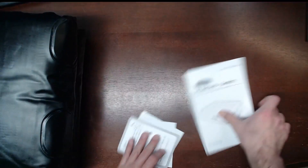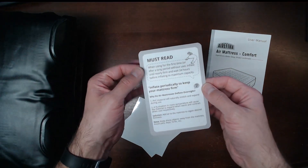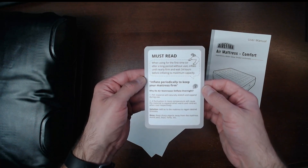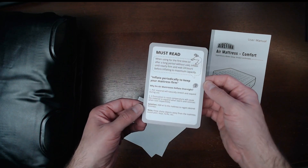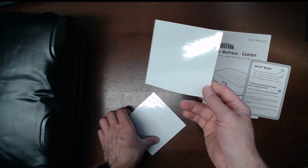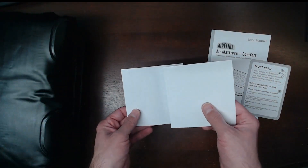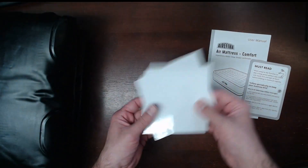Here are the instructions — there's a must-read section for using it for the first time. It looks like you want to ease into filling this up. It says it is a PVC material, and that's that smell. These I would assume are some patches — so if there is a tear or a rip, you do have a couple of pieces of patching material. It's nice that they provide a few of those.